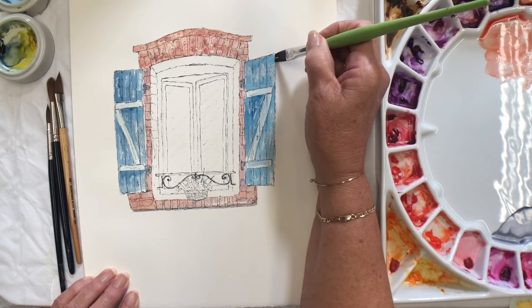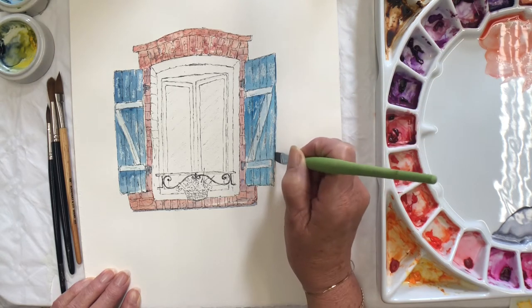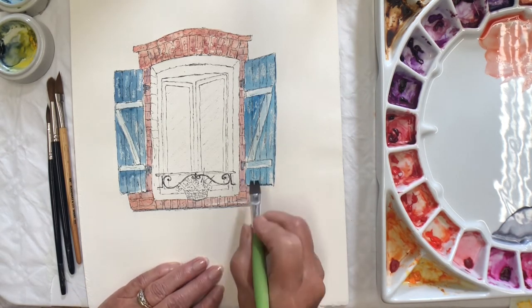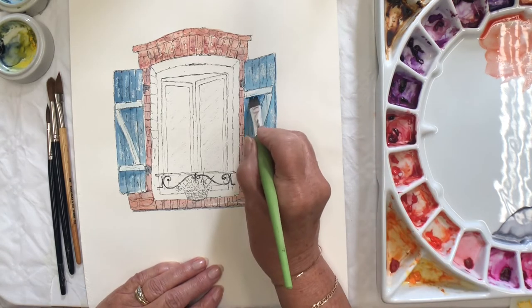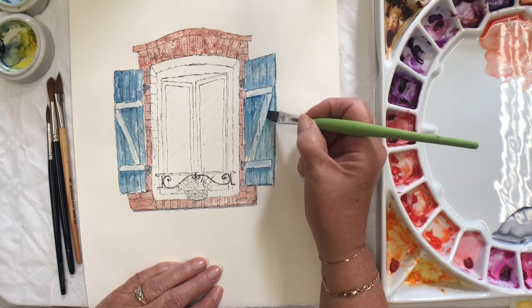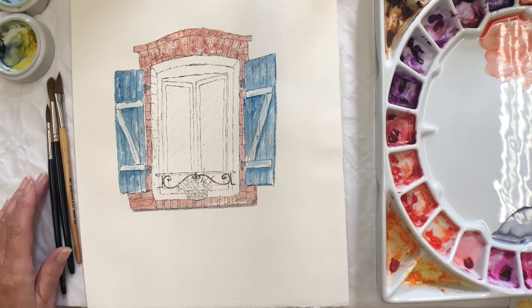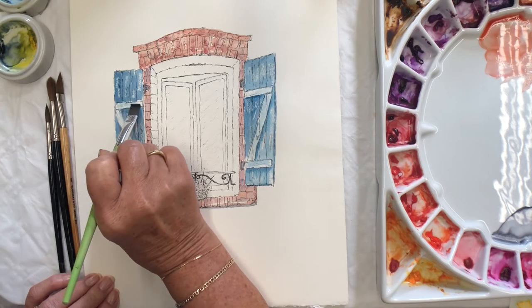I can see the depth on this side, so just running it down, putting the brush on its edge. A little bit more on the struts, but I'm keeping them slightly lighter. Not being particular or too fussy, just washing these colours on, which is a little bit more different than the sunflower week where I had to be a bit more precise for petal shapes.